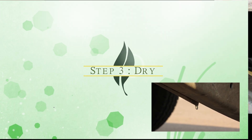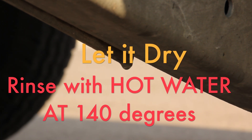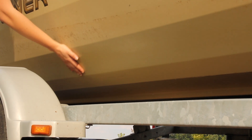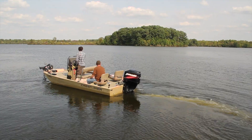Step 3: Dry. After you have cleaned and drained your equipment, it is recommended that you let it dry or rinse it with hot water or a high-pressure spray to ensure there's still nothing attached. Do your part — clean, drain, and dry, and keep Michigan inland lakes free of aquatic invasive species. It's up to you to protect your resource.